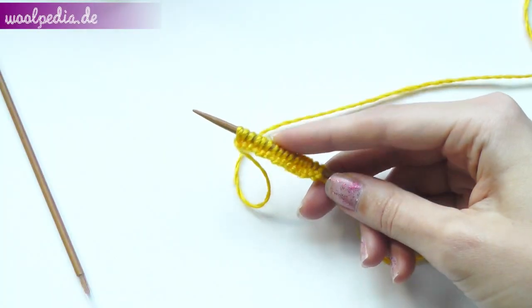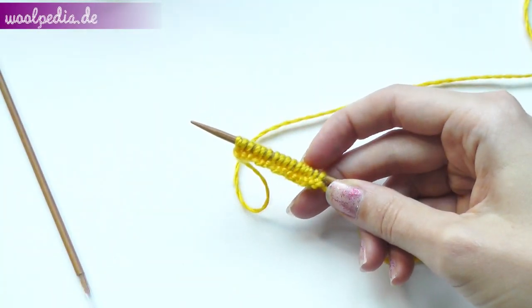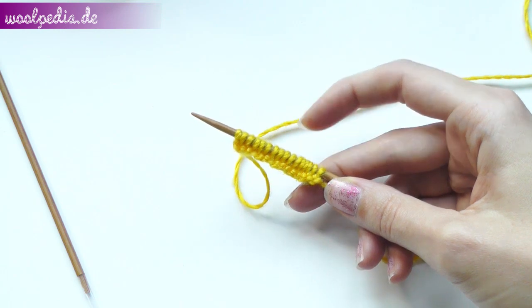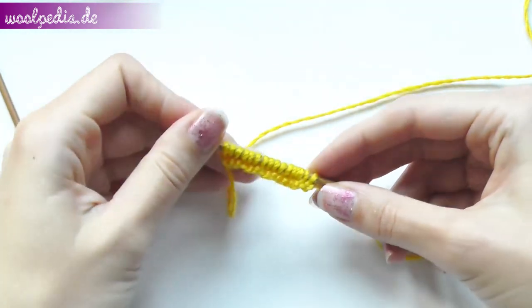Hey guys! For our long basket weave pattern I cast on 16 stitches and these will be four squares in all. I'm knitting the combined, or also called Russian style.